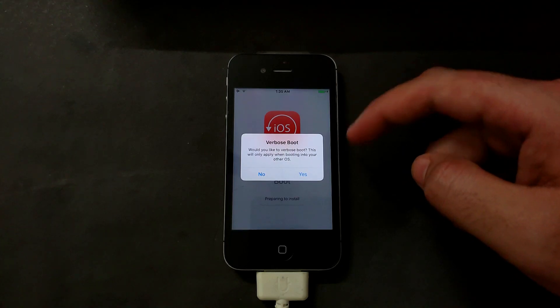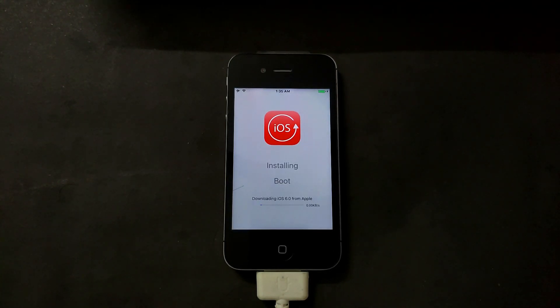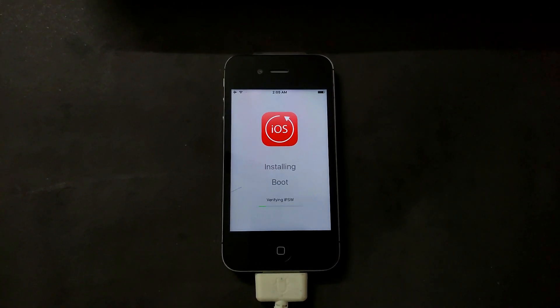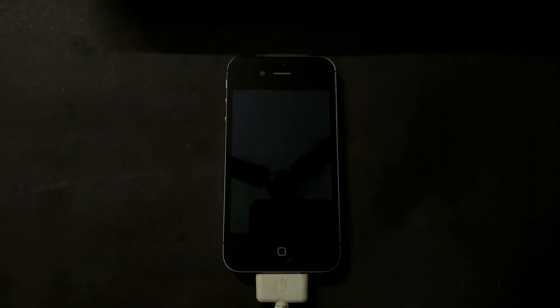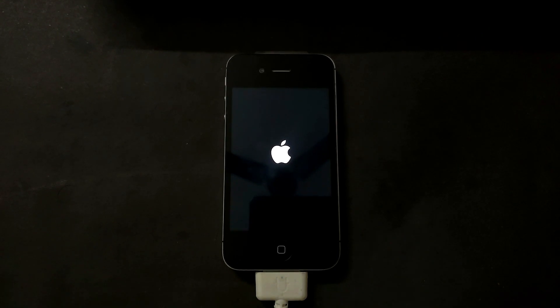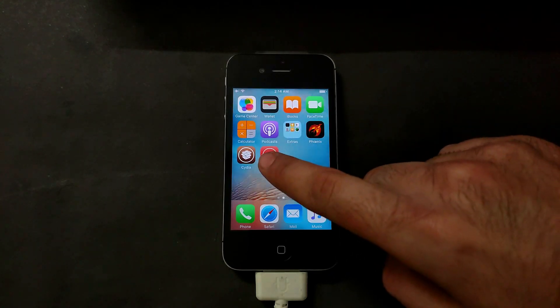If you select yes it will show the custom logo of the CoolBooter tweak. For verbose booting you can also select yes or no — it will show the verbose boot at the time of booting. Now it will download the IPSW file for iOS 6 or whichever version you selected, so make sure you have an internet connection. The download takes around 15 to 20 minutes depending on your internet speed. Once completed, it will require a device restart.